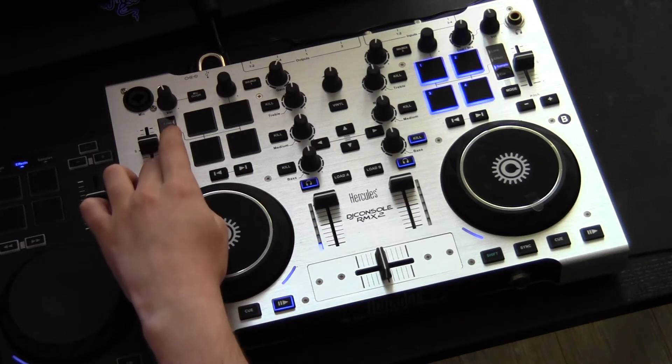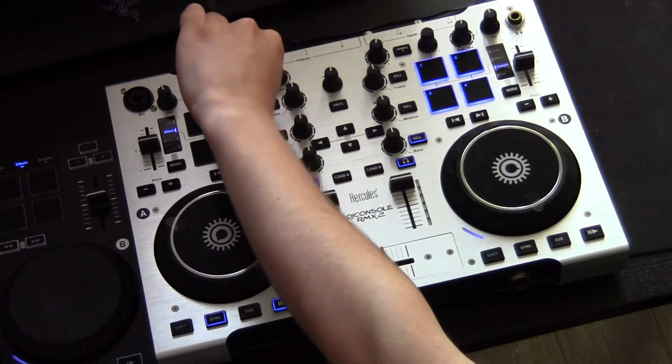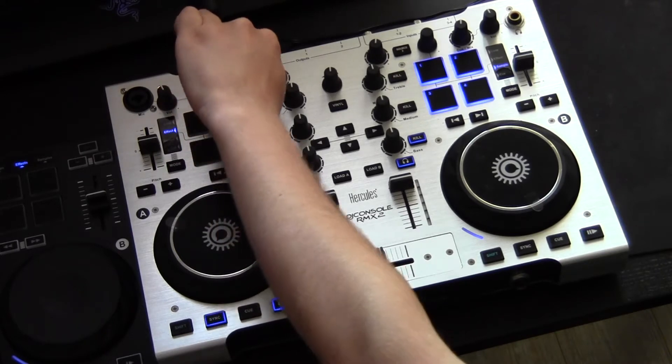Pressing the mode button one more time, we move to the effects section. Here you will find flanger, echo, bitwav and reverb effects, as well as a low-pass and high-pass filter mapped to the encoder.